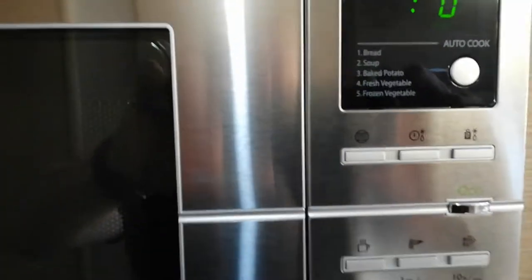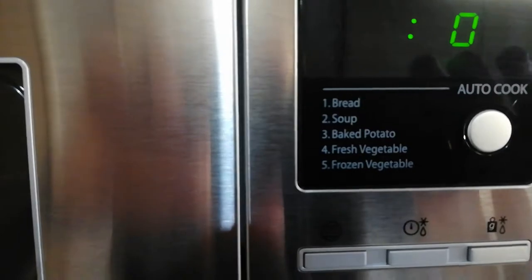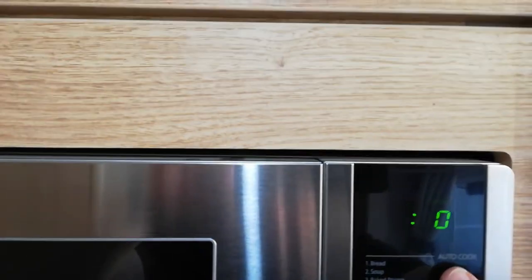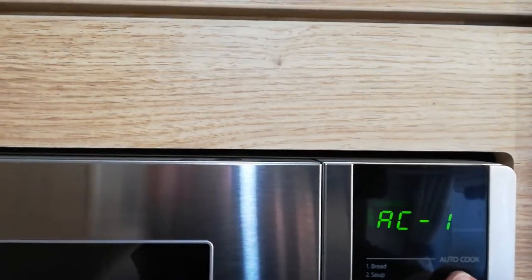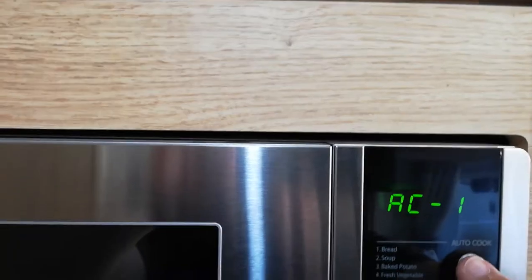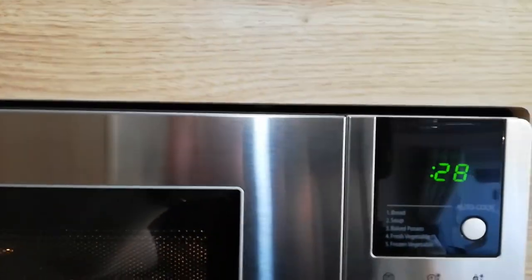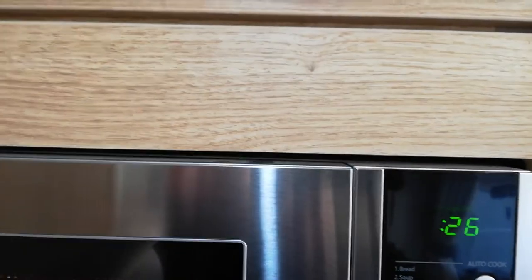It's also got some other features such as bread, soup, baked potato, and fresh — these are presets. I can press this button and choose autocook one, which is bread, then press the on button and that'll cook it quickly for 30 seconds.